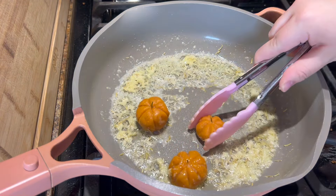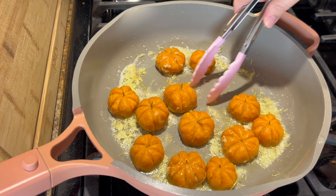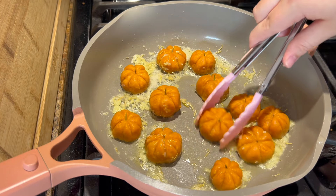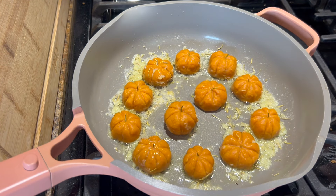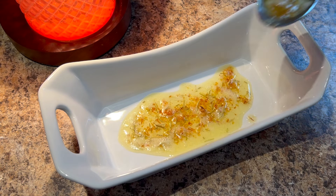Then I put my boiled pumpkins back in the pan to fry them up in this butter sauce and get them a bit golden and crispy. This will only take a couple minutes as well. The gnocchi is then ready to serve — I spooned some sauce into a dish and placed my little pumpkins right on top.